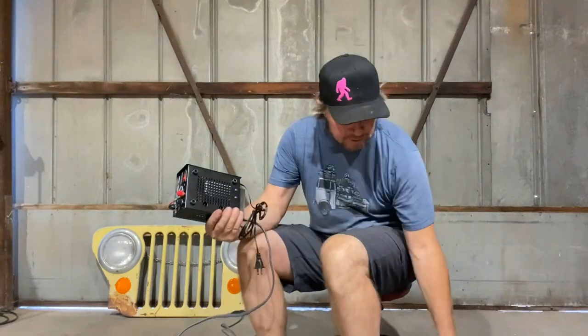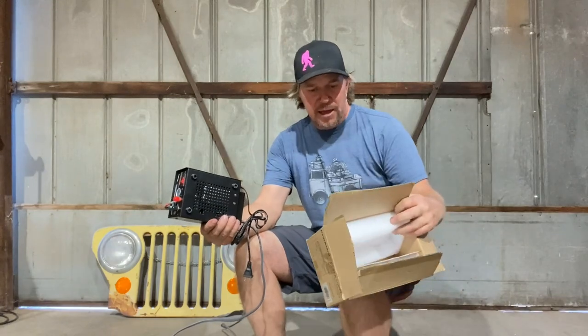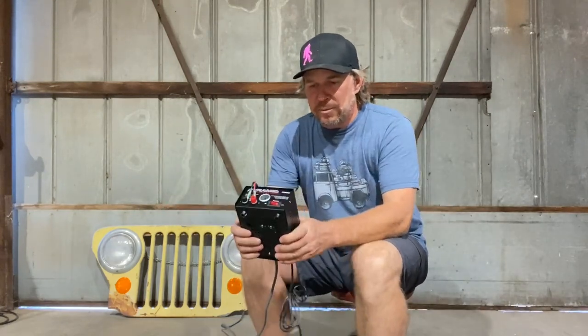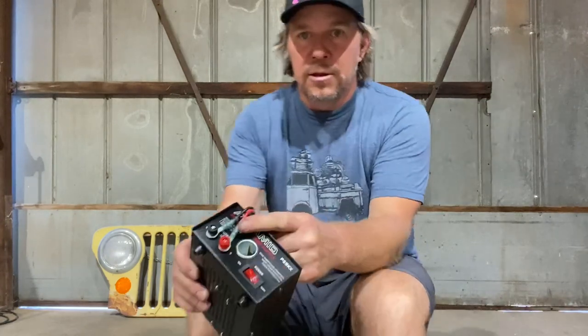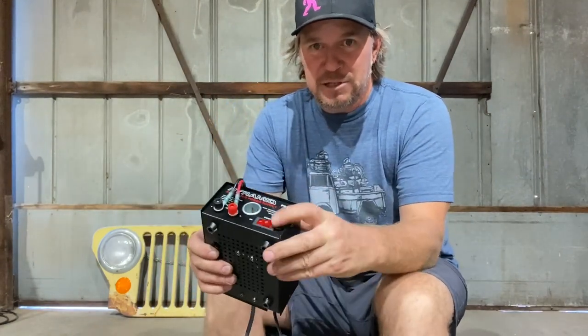This is from a company called Pyramid. It's a power supply. This is a 5-amp version, so the way it'll work is you can see there's a positive terminal, a negative terminal, a place to plug it in, and a power switch.